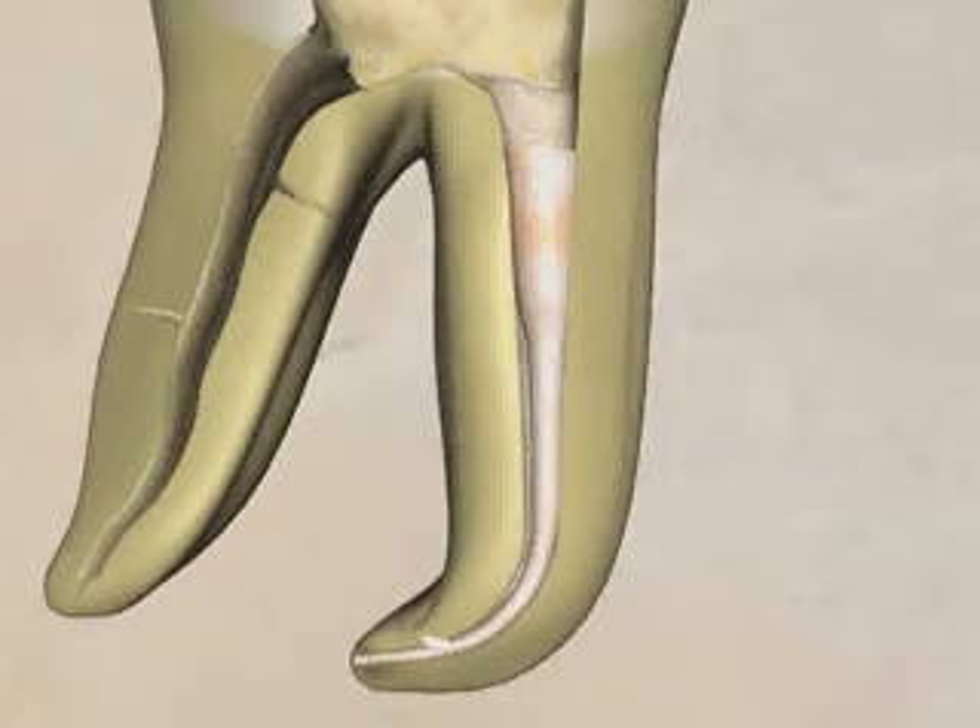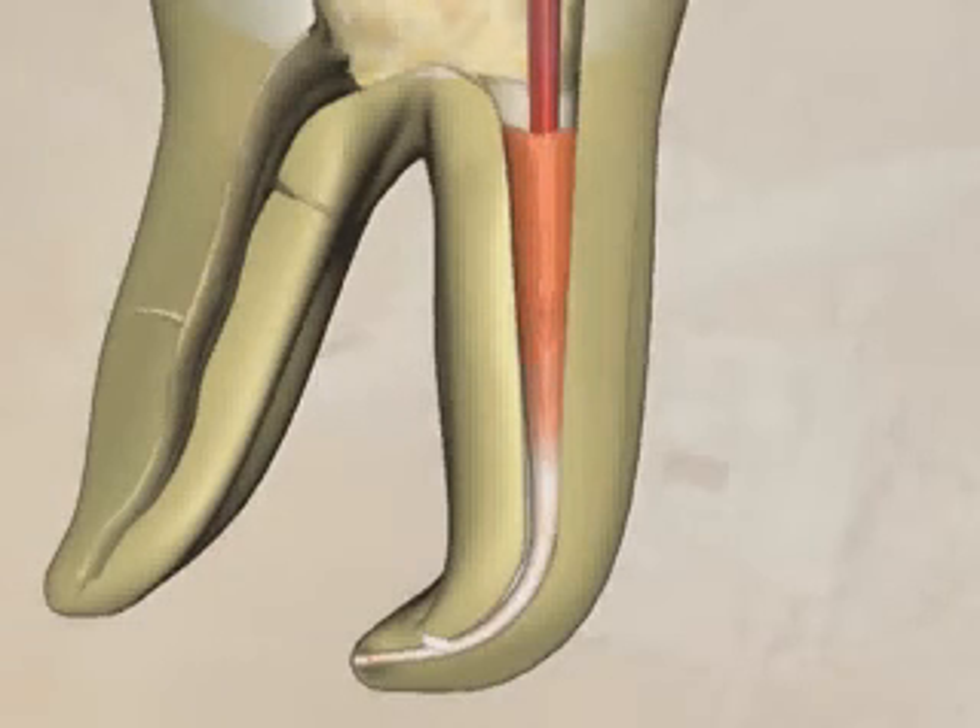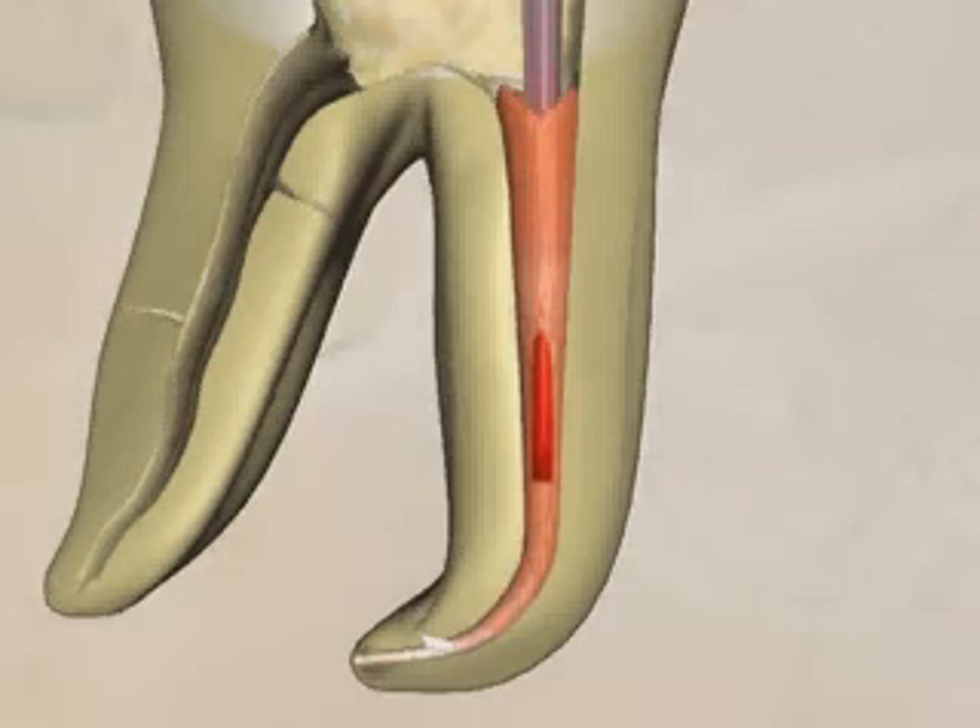In a continuous wave down-pack technique, the heat carrier is inserted into the gutta-percha mass. Color changes indicate where the gutta-percha is changing temperature and being thermosoftened. The heat is kept on as the carrier is pressed further and further into the gutta-percha mass. As the carrier moves apically, gutta-percha is forced laterally into canal irregularities.